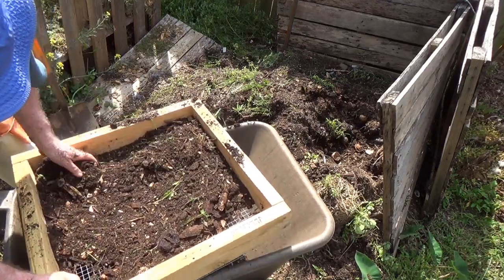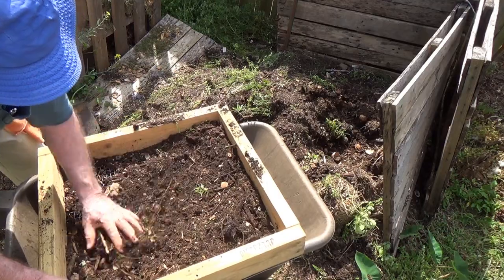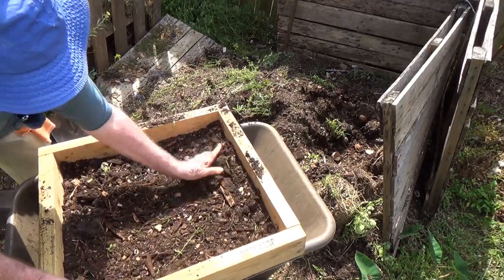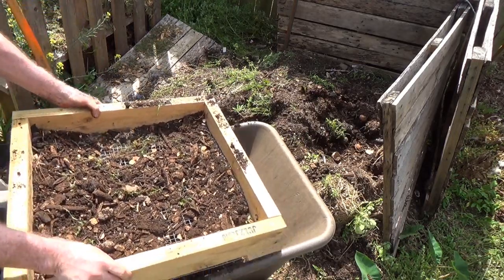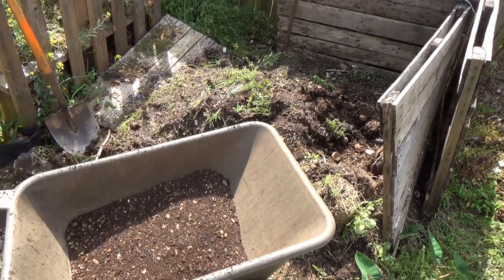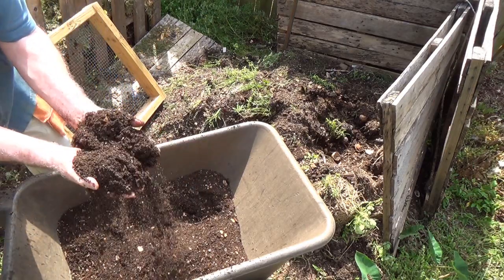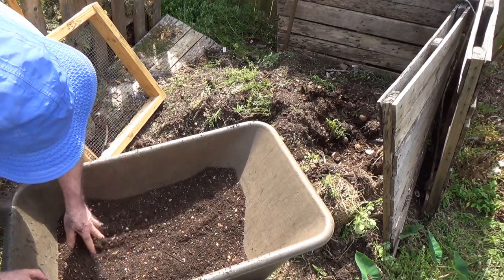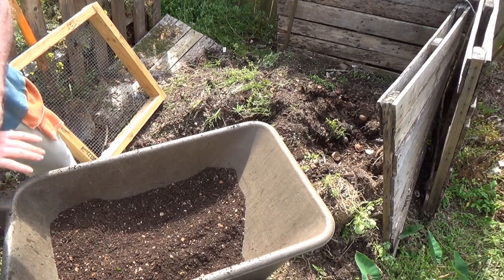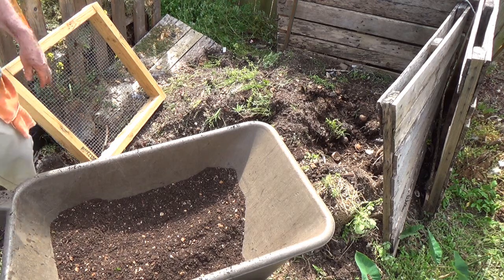This particular compost is going to go into a pot with some basil. Here's what you can see — this is about the most gorgeous stuff imaginable, and it is truly going to grow some unbelievable herbs and vegetables. I'm going to keep sifting until I get a little more, then I'll come back to you.